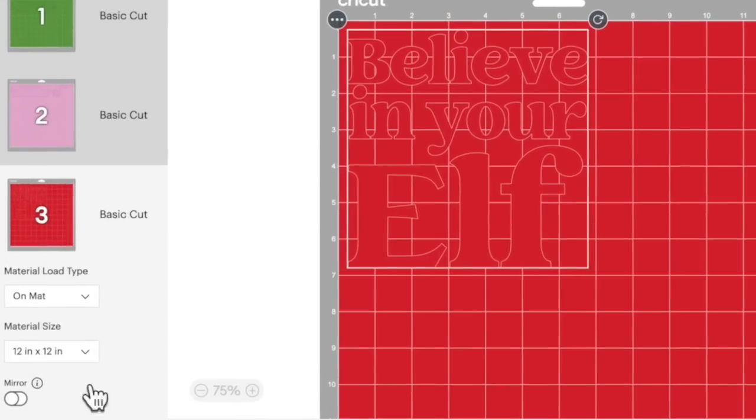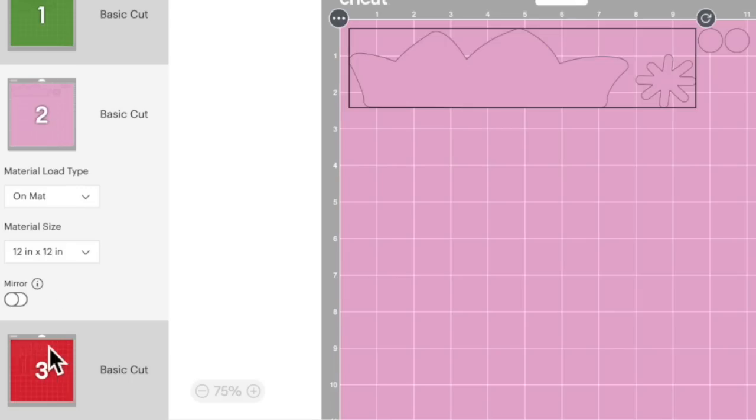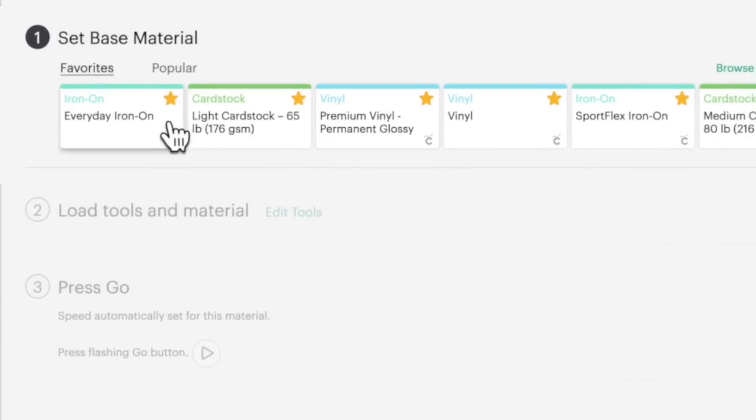Since we are working with Starcraft Soft Flex HTV — and really this is the case for 99.9% of HTV — we need to go in here and mirror our design. So click on the mirror option, then click on the other mat and click mirror for that, and for the green as well. From there, click continue in the bottom right. For the cut settings for the Starcraft Soft Flex HTV, I like to use the everyday iron-on cut setting. However, do a test cut to make sure it works for your machine, your blade, and your materials.